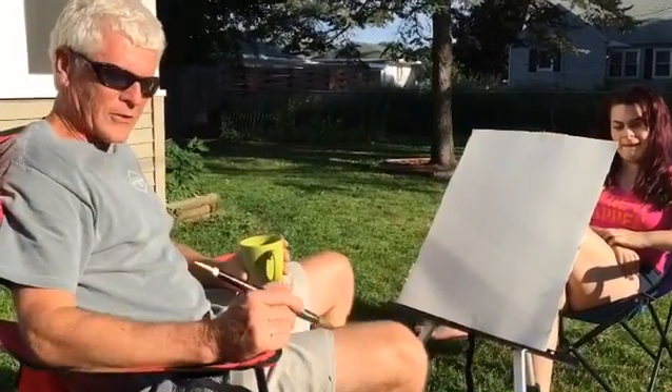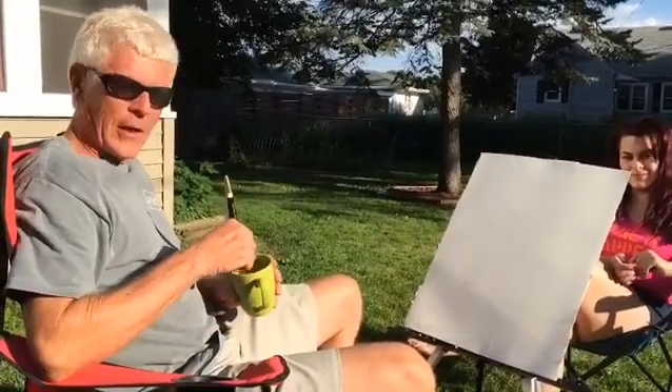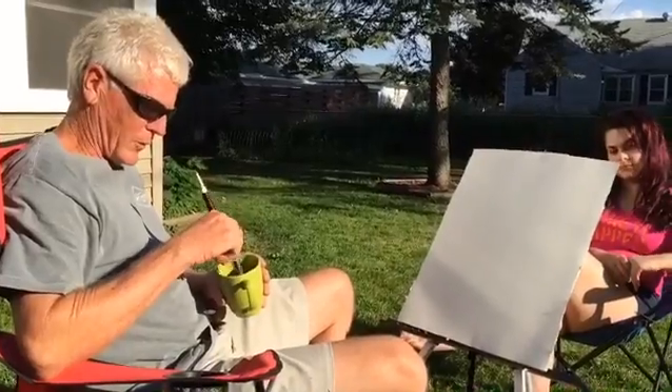I came up here and I brought some brushes and some paper and an easel, but I forgot my paints. So if you're in that situation, you just gotta paint. Just go make yourself some real strong coffee, and you might be able to pull off a watercolor with that strong coffee.